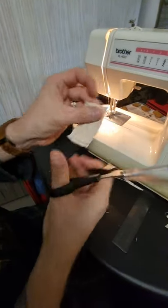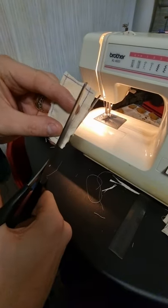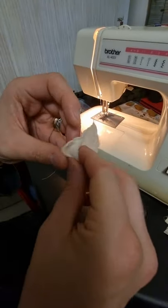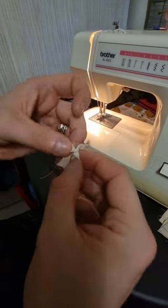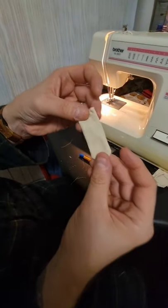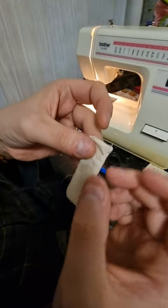Just cut it — it doesn't matter, it doesn't have to look amazing because it's going to be on the inside anyway. Just go all the way around like that. Then what you do is you turn it in the correct way — I normally use a pen or something. So as you can see, I've now turned that in the correct way. That was the inside there. So as I said, this is going to be the tied sandbag.